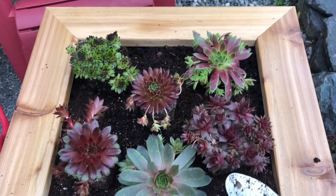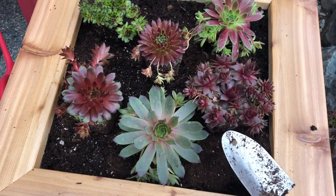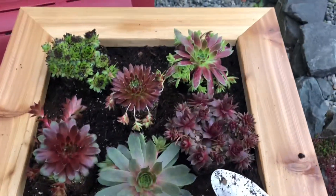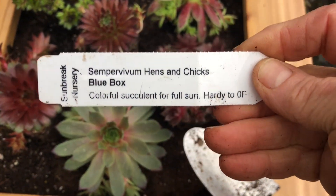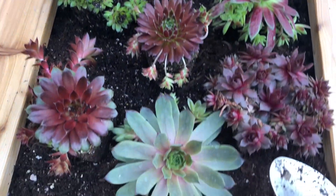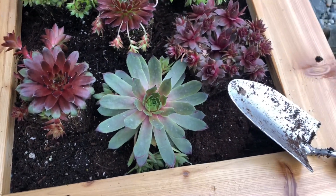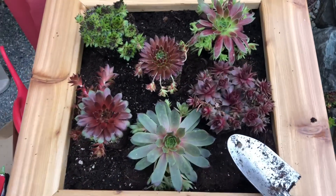Here is my arrangement of hens and chicks. I wanted to alternate the greens and the reds, but there are so many varieties it is hard to pick a favorite for sure. My daughter bought these for me as an early Mother's Day present — so thank you so much, daughter.